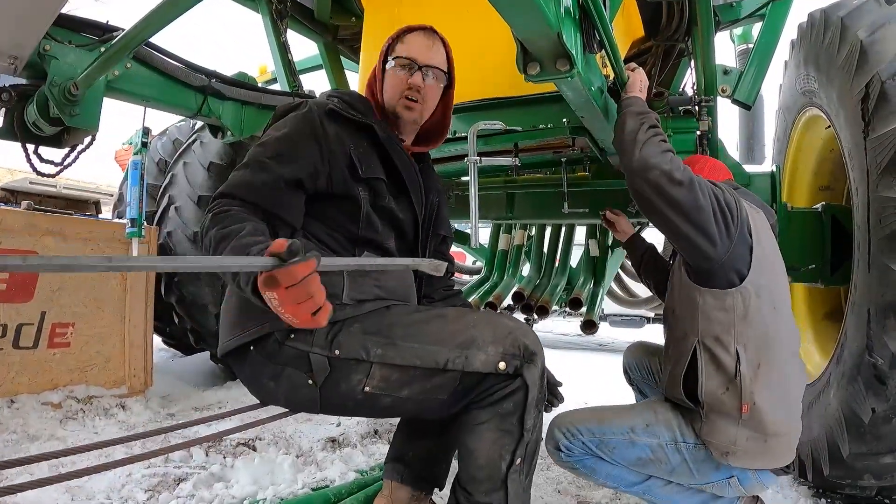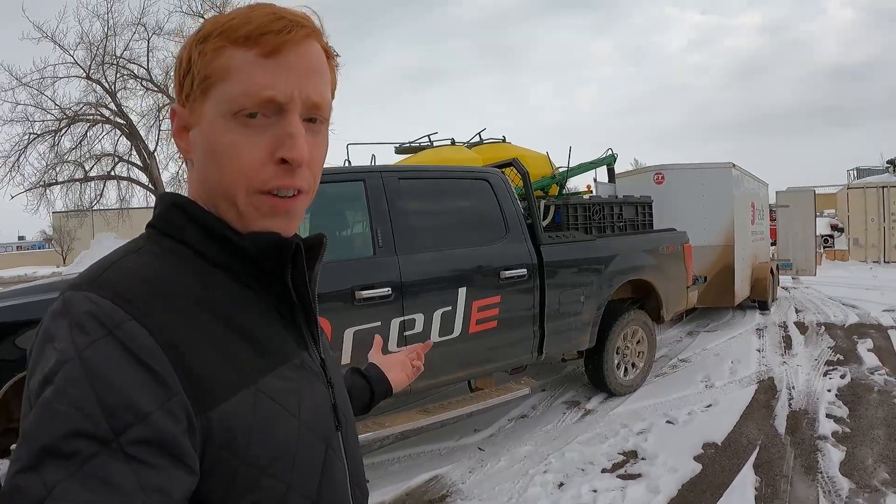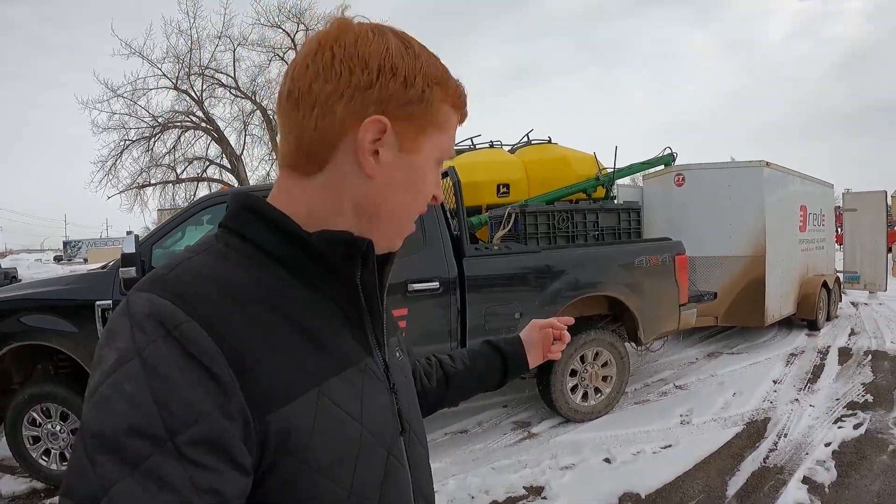Alright, carry on guys. Spring is coming eventually. At least our F-350 truck is still working. Now this is a gas engine, so it's not great at pulling, but it does have good capacity and it's not broke down waiting on a fifty-dollar gasket to be able to run.